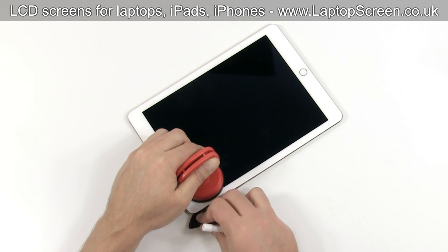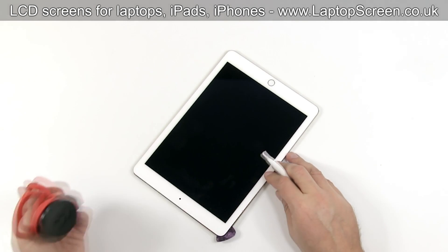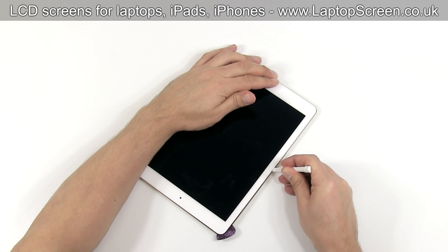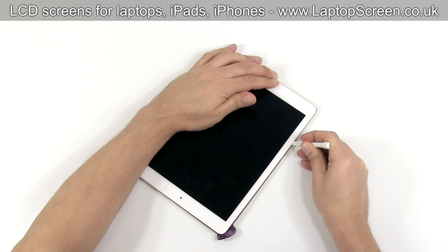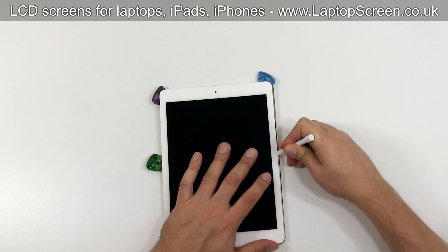Insert plastic separators to keep the bezel from sticking back. Remove the suction cup and continue opening the digitizer along the perimeter of the device. Do not insert the pick more than a quarter inch deep, otherwise you can damage the internal cables.